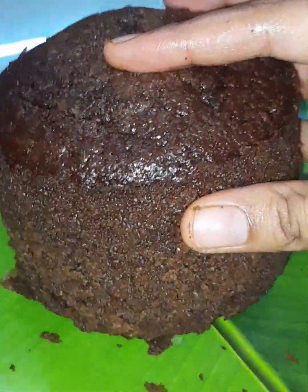Hello everyone, welcome to this video. Let's see how soft and spongy chocolate cake is made in this video.